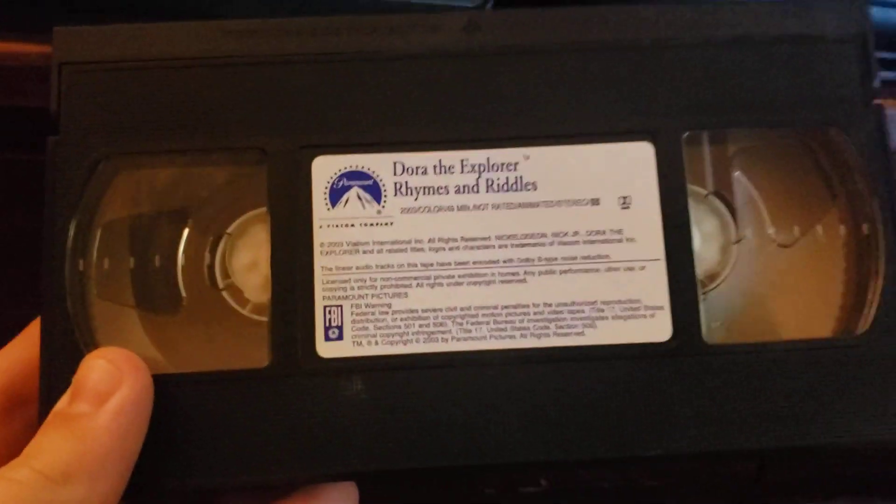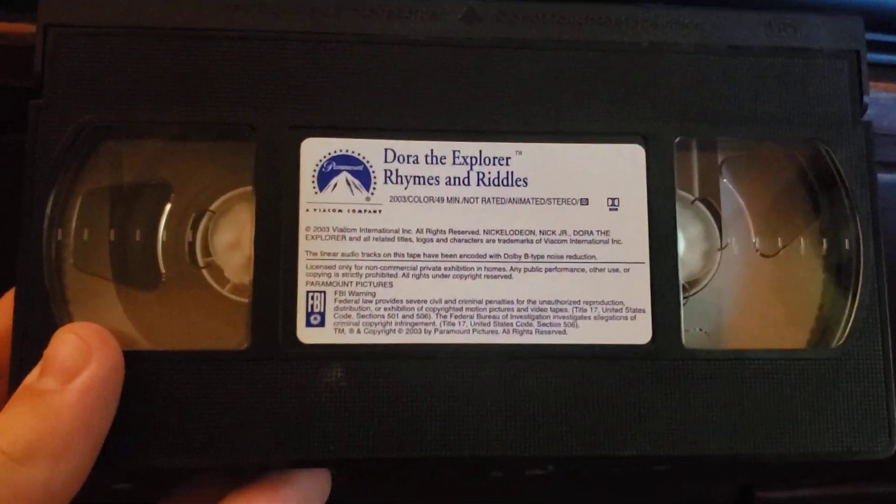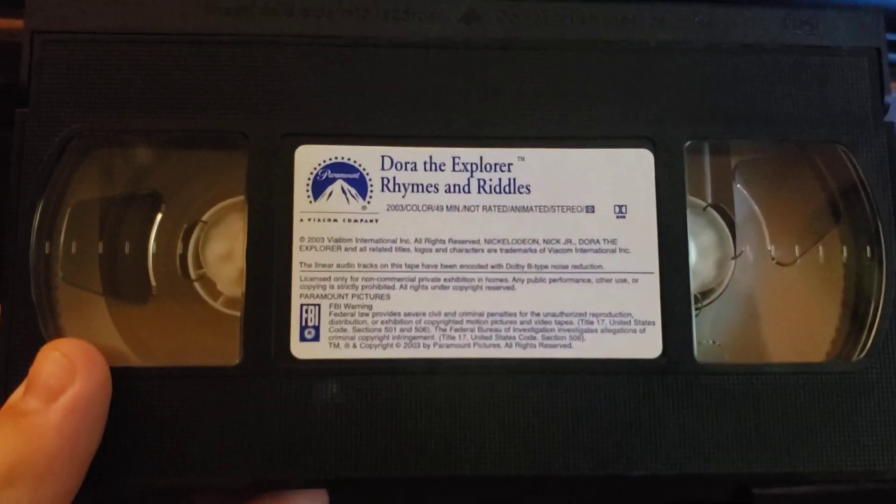All right, well good news is this VCR does work properly again, but I don't trust it now after what it did to my big VHS. So I might just throw this VCR out — we'll see. But that said, that is gonna be it for this quick little video. I will see you guys in the next one.